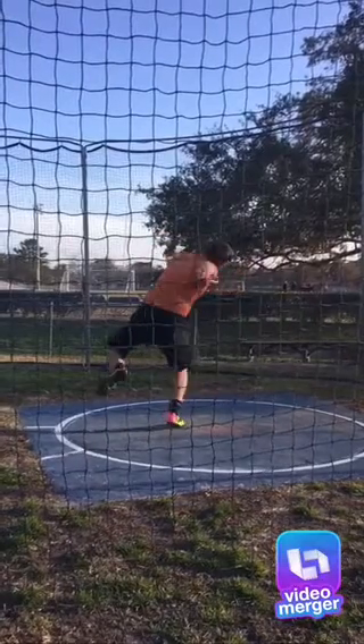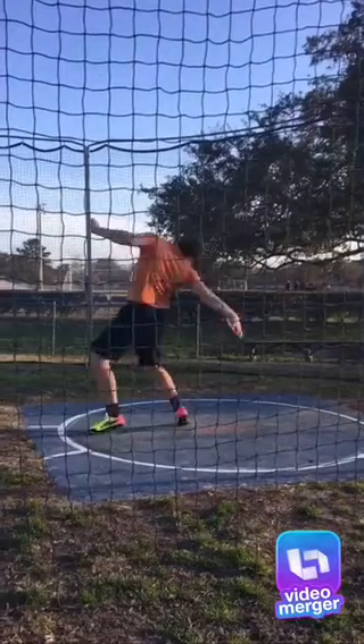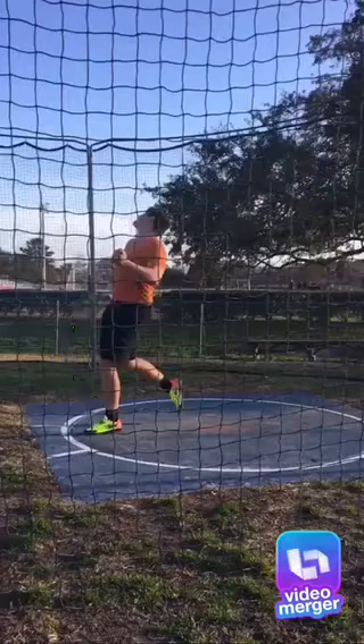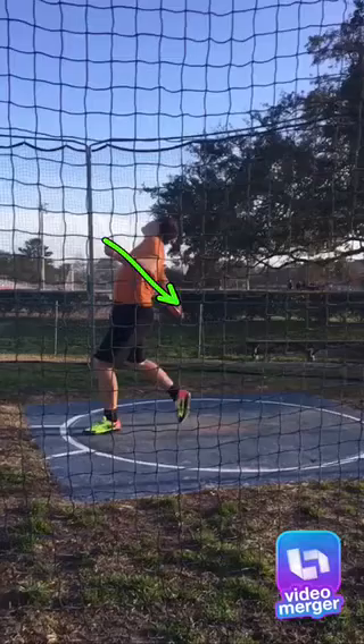See how long that left foot's floating — keep that lower and down faster. That'll help you rotate past the left, with the right foot staying grounded, and keep that left arm out more.